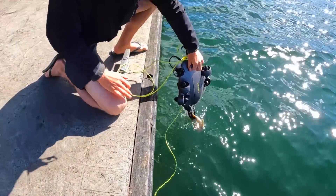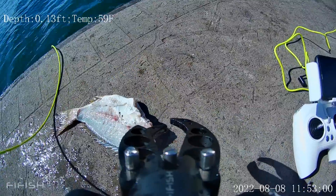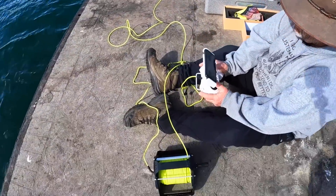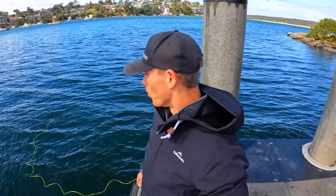We're down there looking for a body. This thing definitely works. What else can we get down there? It's a broom by the look of it. We need the vision lock on there. Found a dead body out there, unfortunately. We're only in about six or seven metres of water.